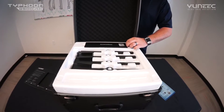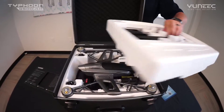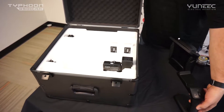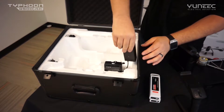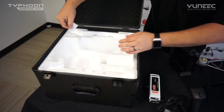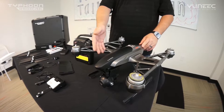You'll also find an LED cheat sheet, an accessories box that holds all your accessories — we'll go through that later — two full sets of props, and your ST10 Plus sunscreen. The new Typhoon Q500 comes pre-assembled out of the package with the SEGO 3 camera 4K.